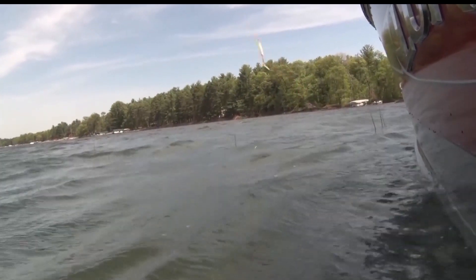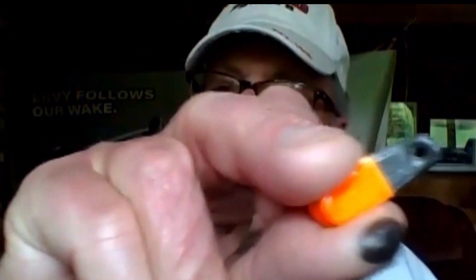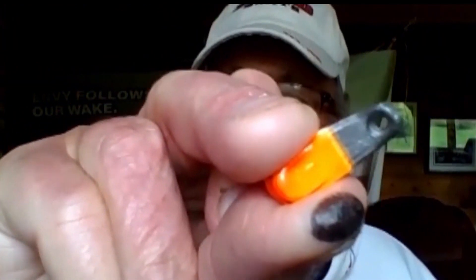If you're walleye fishing, the standard thing that you hear about is the Lindy rig weight — and that's what that is right there. They also come in styles like egg weights. This is actually called an egg weight, and it's got a hole in each end so you can run the line right through it.